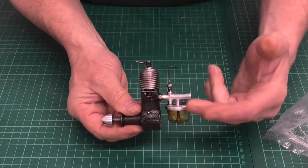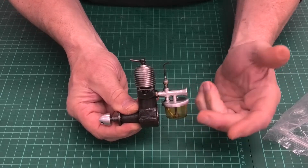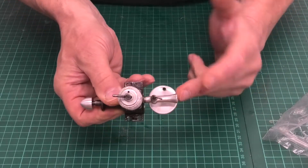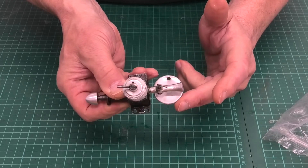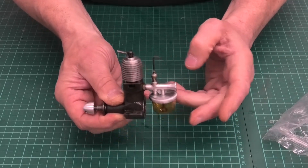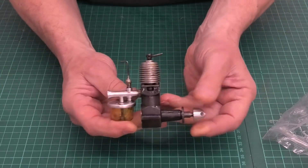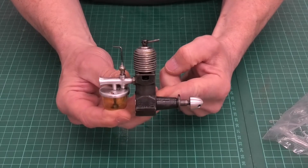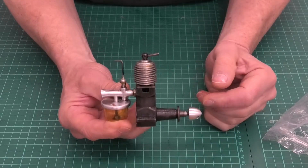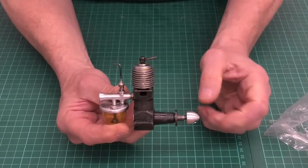It's all original except for the tank — both the bottom piece and the lid to the tank is a replacement. We're going to use this tank in our model. If we turn it over, we can see that side. These are absolutely iconic engines, and they look so lovely in a model. I can't wait to get this in this Quiver.